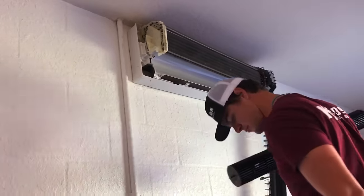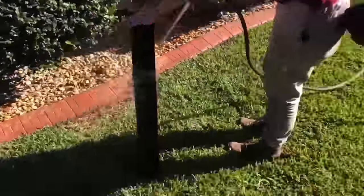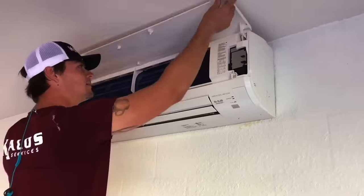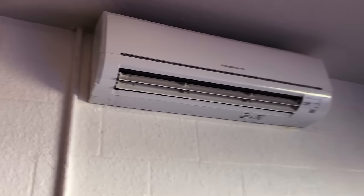Now make sure to allow it to dry fully before reinstalling. The simplest thing to show is everything we just showed you, only in reverse. That is the completed clean blower wheel, everything back in place. Now it's just a matter of cleaning up the job site and getting out of here.